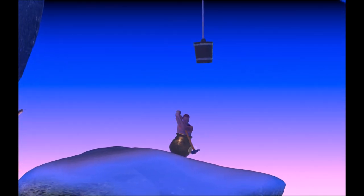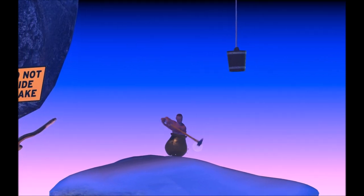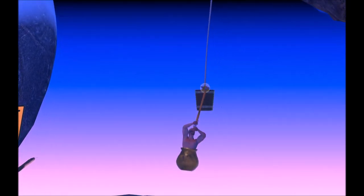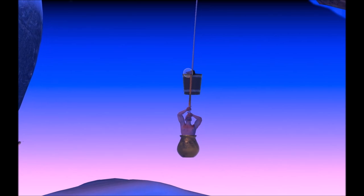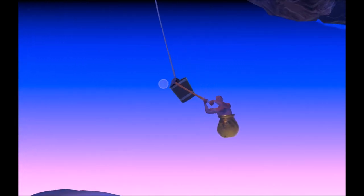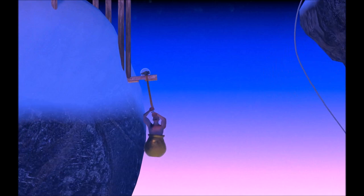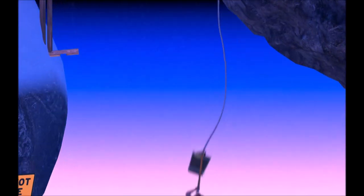For beginners: go over onto this platform and position yourself on the left side of the bucket. Pogo up a little, reach your hammer over, and grab onto the middle. Start swinging slowly — to the right and to the left — then push up and grab onto the platform.